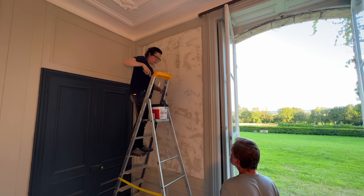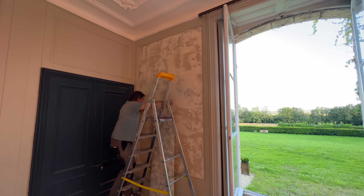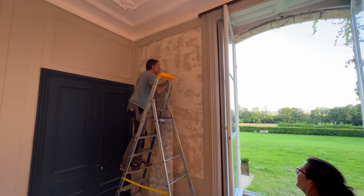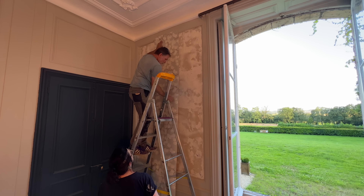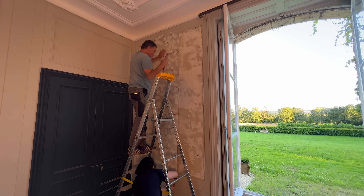We followed the manufacturer's instructions on how to hang the wallpaper. They said to paste the wall and then apply the wallpaper. The wallpaper was placed inside the box it was shipped in and lifted, going from bottom to top. It worked quite well and we tag-teamed the installation. Even though we had a long day, we were thrilled at finally having it up.